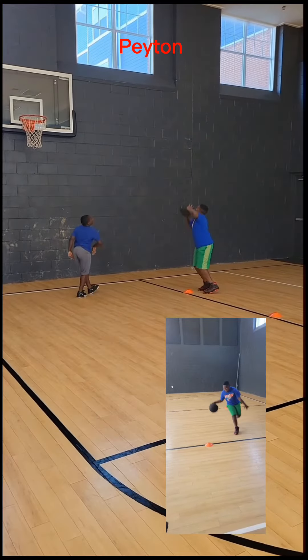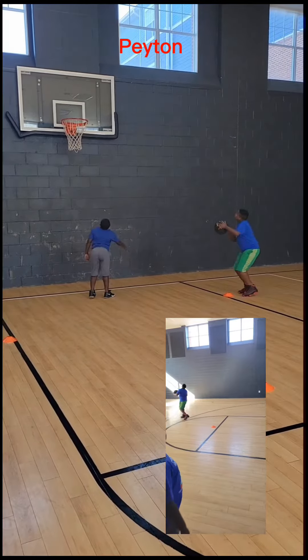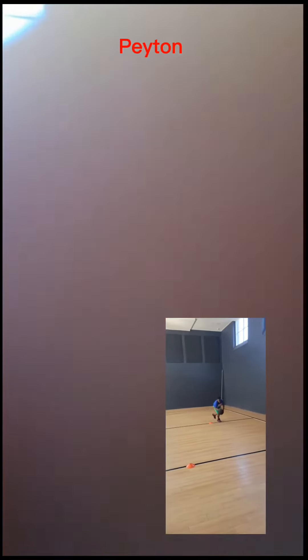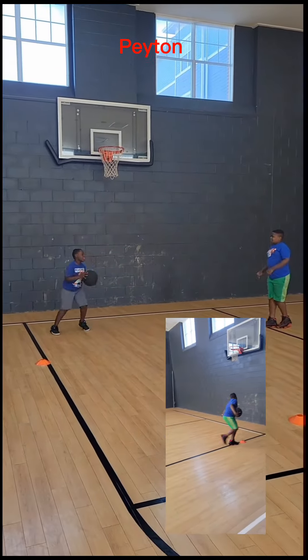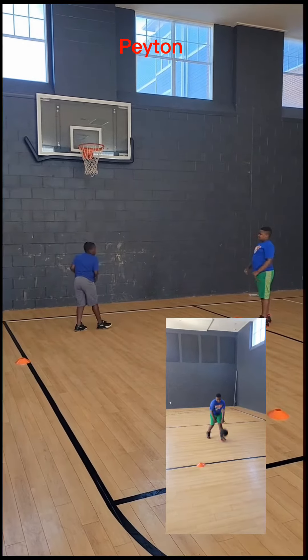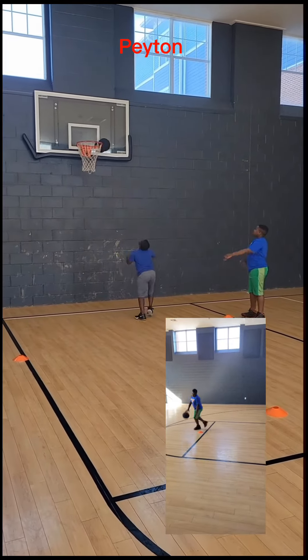Let's go, you got to bend them legs. There you go, let's go. You got to bend them legs, let's go. No legs, you got to bend them legs, let's go. You got to use them legs.